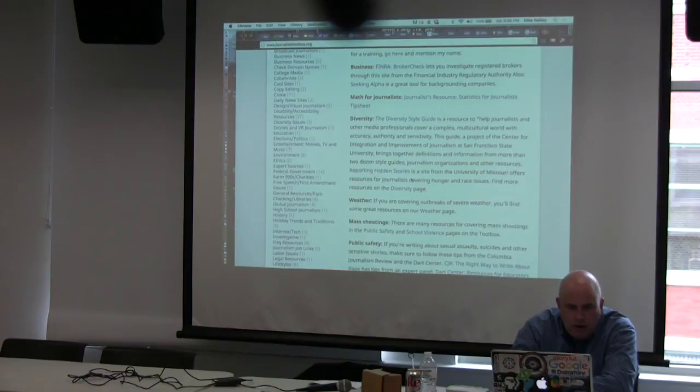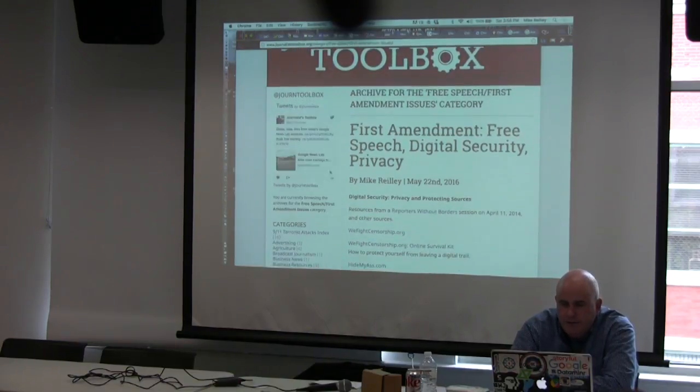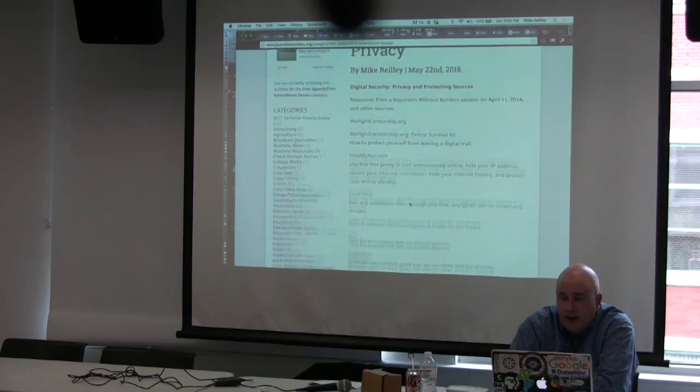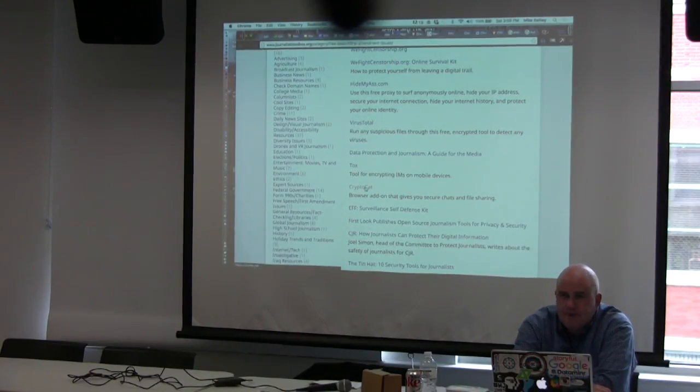We're about ready to wrap up — about five minutes left. The First Amendment page has a bunch of digital security tools at the top. Reporters Without Borders did a tour around cities talking about tools to protect your sources. One favorite is hidemyass.com — a free proxy server that lets you surf the web anonymously and hides your IP address. Another is CryptoCat, an app for secure chat with a confidential source that no one can listen into or hack, and the chat is wiped clean after you're done.